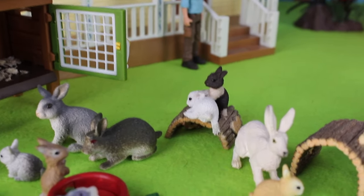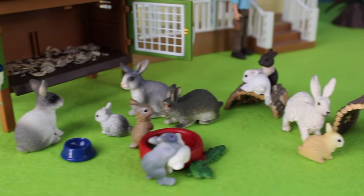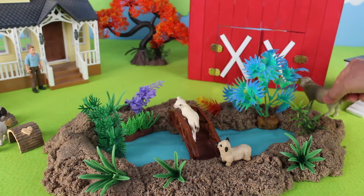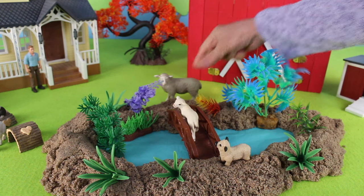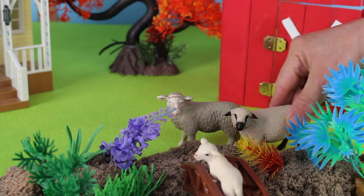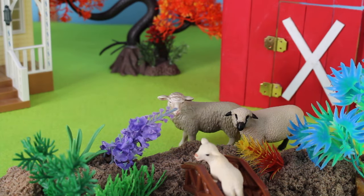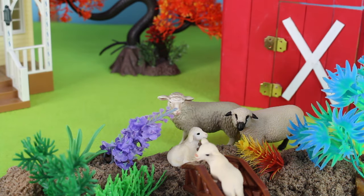There is another hollow for the rabbits. Here comes another sheep — this is the mother. It looks like the sheep are enjoying the day. Here is another baby sheep, or lamb, enjoying the day.